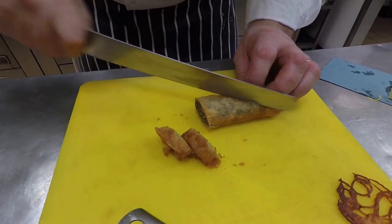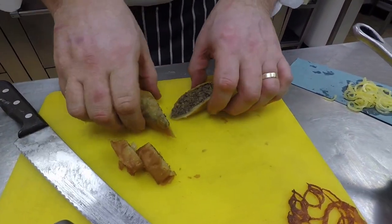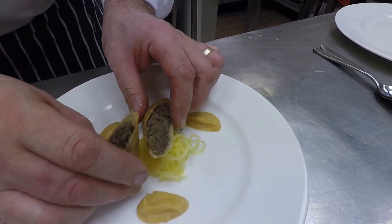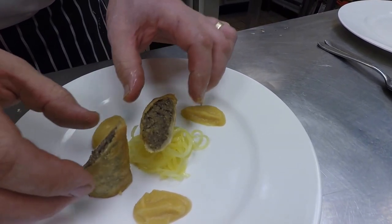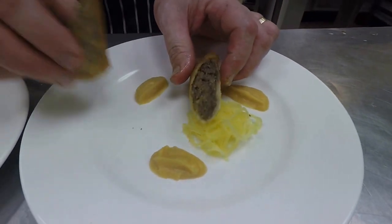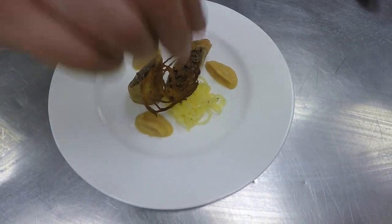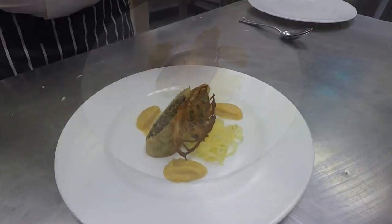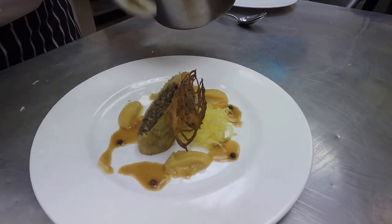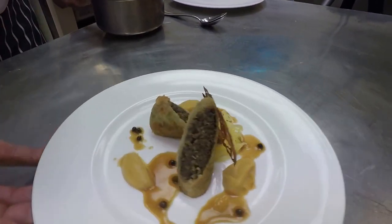Just trim up the edges, cut it at an angle, and then we've got a haggis supper. Finish with the raw potato crisp. And that's up.